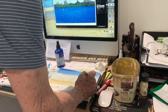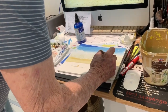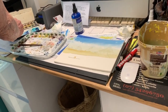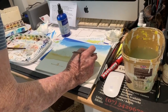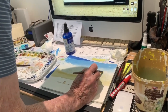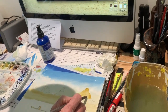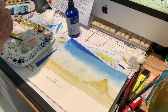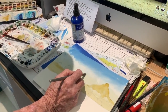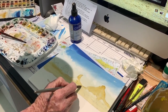We can let that dry. What I've done is lightly dampened the mountains, and I'm going to drop in a bit of raw sienna to outline the mountain. I don't want to go down to the tree line — I want these mountains to stick out a bit above the tree line.